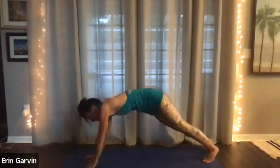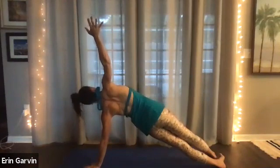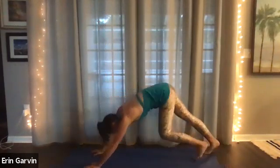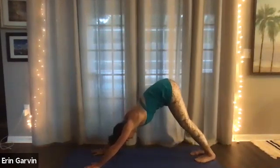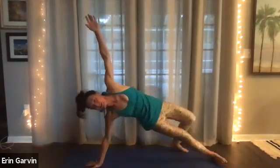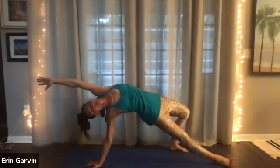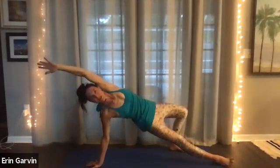Now left hand down. Side plank. Open up. Five, four, three, two, one. Both hands down. Down dog. Inhale. You can stay in down dog, you can child pose anytime you need it, or go back into side plank. Now in side plank your left foot can come behind you and you can take an even more challenging expression of that — Maldrasana, sphere pose. Left foot behind you. Five, four, three.